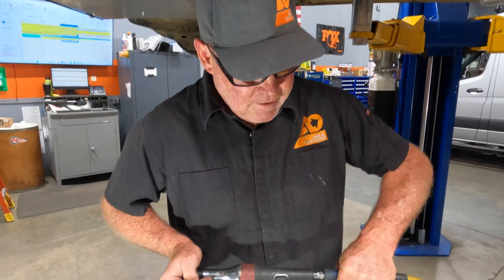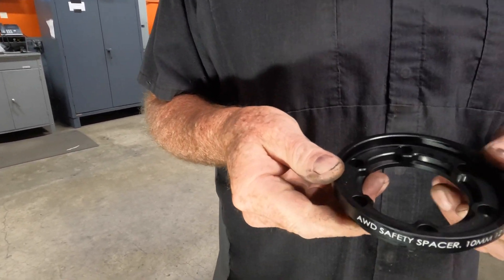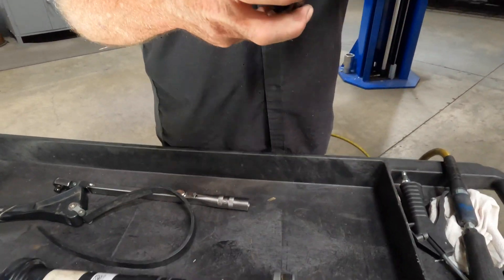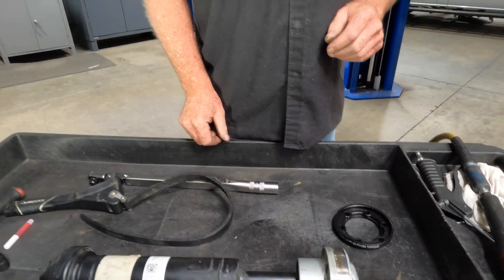Now we're going to go ahead and show how to install the spacer. It's a piece of 6061 T6, hard anodized. It registers really nicely on the CV and also on its opposing side.